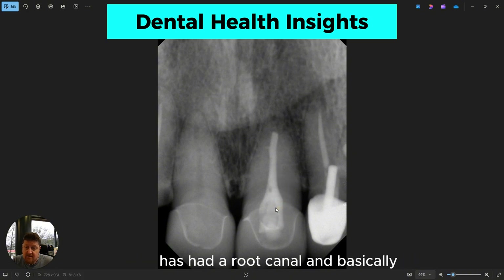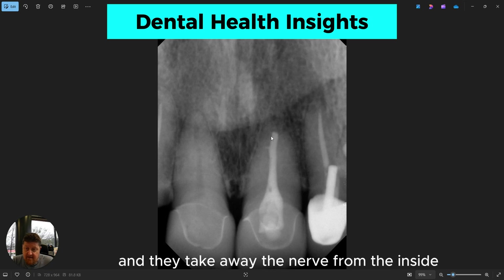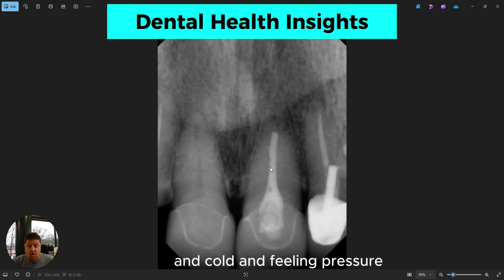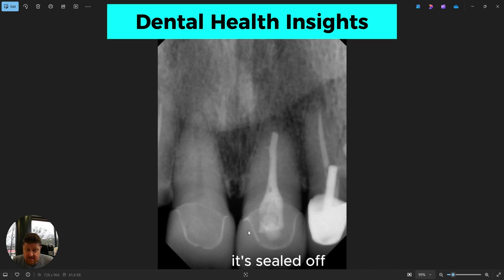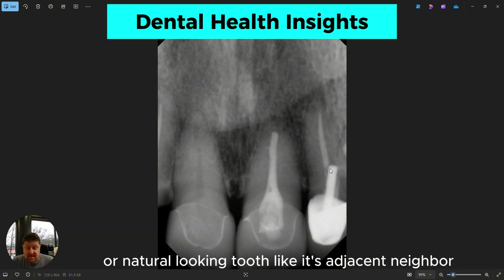This tooth, however, has had a root canal. Basically what that means is they go inside the tooth and take away the nerve. That nerve is what gives you the sensation of hot and cold and feeling pressure. So once we take out the nerve, you can see this tooth healed around nice, healthy bone. It's sealed off, and when you look at it from the outside, it has the appearance of just a regular crown or a natural-looking tooth like its adjacent neighbor.